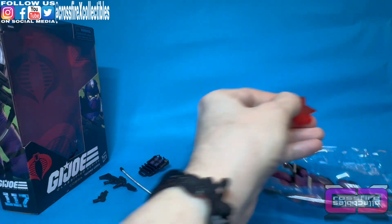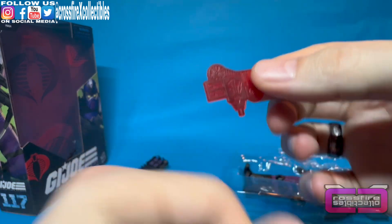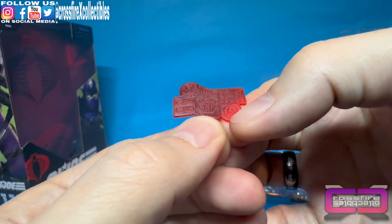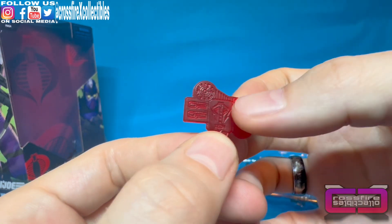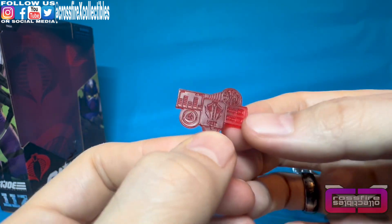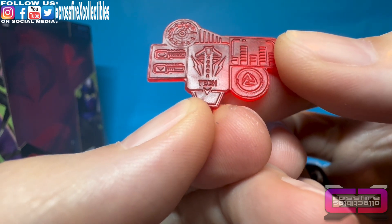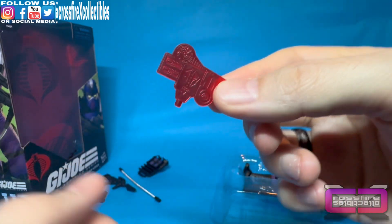Next is the little hologram piece. As you saw on the back of the box, this plugs into his wrist. There are a couple of different things on here — no text at all, just designs: some bars showing maybe power levels, and it's translucent. Flip it around and it's pretty much the same thing in reverse — it almost looks like it says 'TEAM' but not sure. Anyway, you plug that in with this piece and there's your hologram.